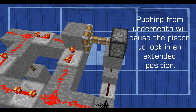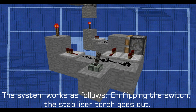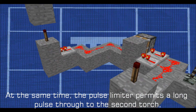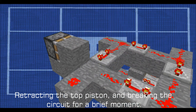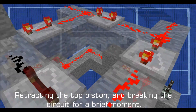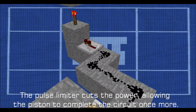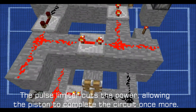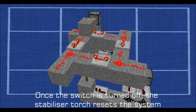Another issue with this design is that the breaker piston can no longer move the block in place from below, and will only work from the side. Pushing from underneath will cause the piston to lock in an extended position. The system works as follows: on flipping the switch, the stabilizer torch goes out. At the same time the pulse limiter permits a long pulse through to the second torch, retracting the top piston and breaking the circuit for a brief moment. The pulse limiter cuts the power, allowing the piston to complete the circuit once more. Once the switch is turned off, the stabilizer torch resets the system.